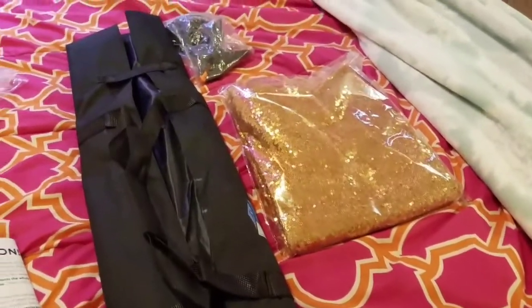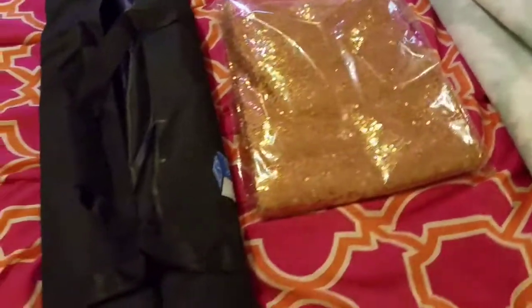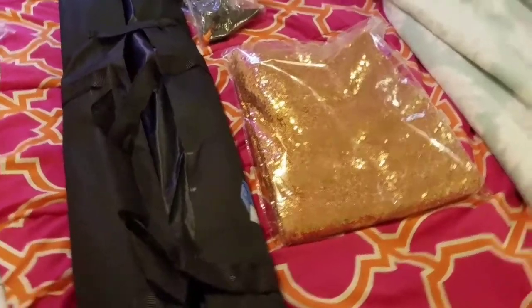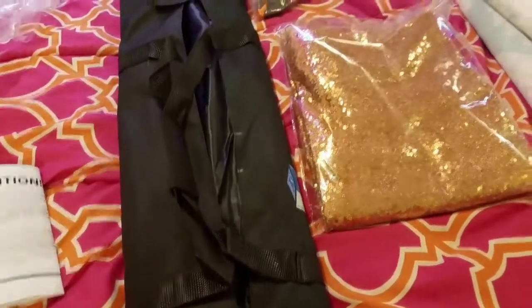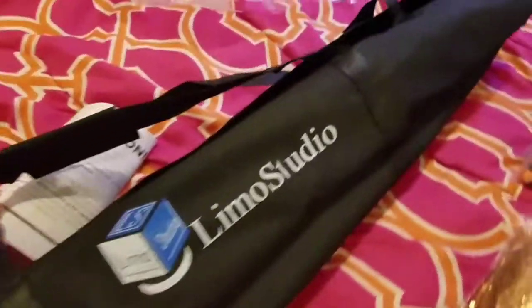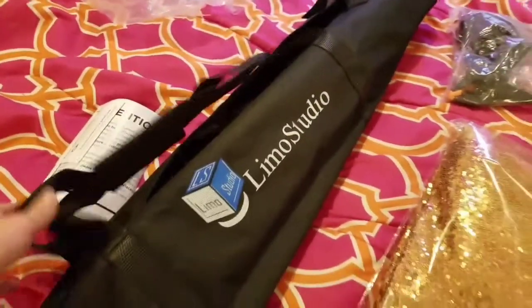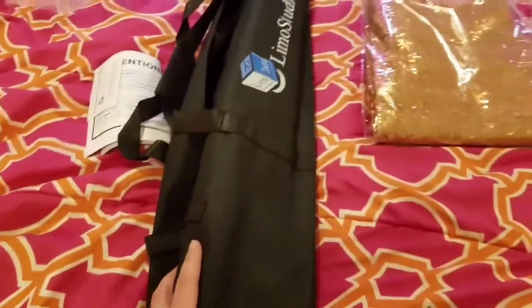I ordered one and it never came, so I had to order another one from a different site or a different vendor. And I just got it yesterday or the day before, so I wanted to show you what I got. This is my backdrop stand, and this is by Limo Studio. I will leave all the links below to where I got these things. I think I paid like $44 for this one.